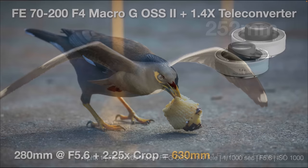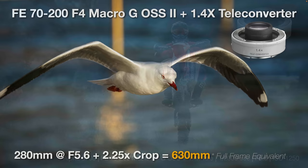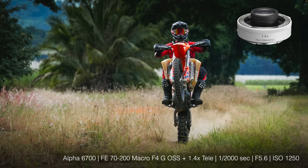With the 1.4x teleconverter attached, I'm getting into a bird that's a little more nervous of my presence. For birds in flight, I might start with the 1.4x teleconverter to capture a sequence when birds are further away, choosing the best image. That 1.4x teleconverter gives flexibility when shooting birds in flight. With a post-production crop as well, I'm getting a 630mm full frame equivalent angle of view — not a true 630mm focal length, but a 630mm equivalent angle of view.